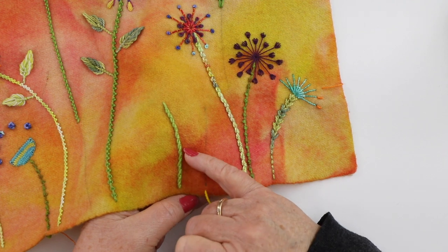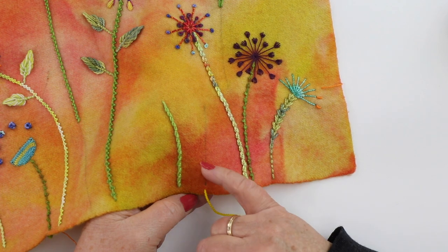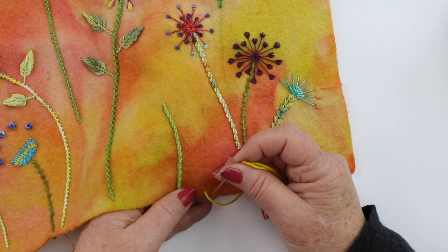These two here are the beautiful Portuguese Knotted Stitch — you can see this is done in size 3 painter's thread, this one is done in silk and ivory, and I'm going to do it in sock yarn so you can see.